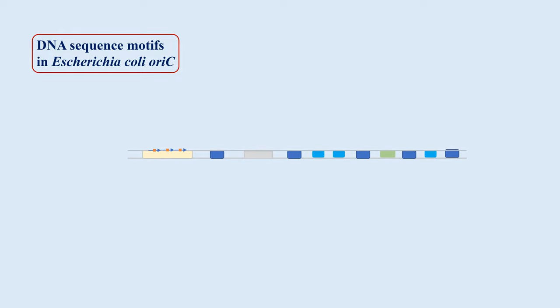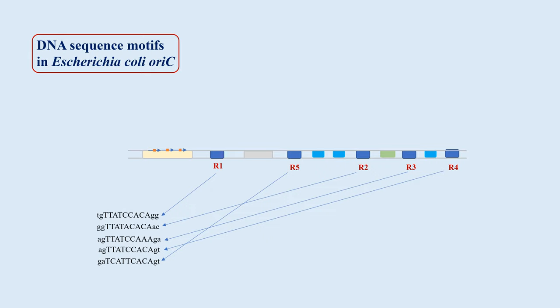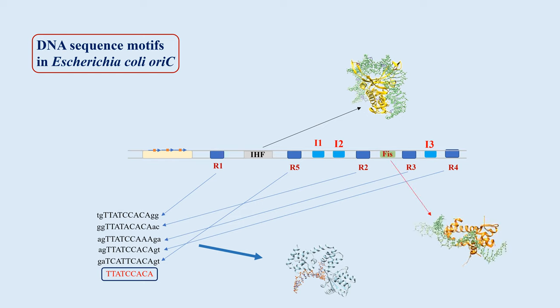E. coli OriC contains five 9-base-pair repeat elements R1 to R5 with consensus sequence TTATCCACA. These are binding sites for the initiator protein DnaA and hence these are called DnaA boxes. They are almost identical in sequences, yet they differ in the affinity for DnaA, and this is possibly due to the flanking nucleotides. There are sites I1, I2, and I3 where DnaA binds with reduced affinity. This region also contains binding sites for architectural factors IHF, HU, and FIS.